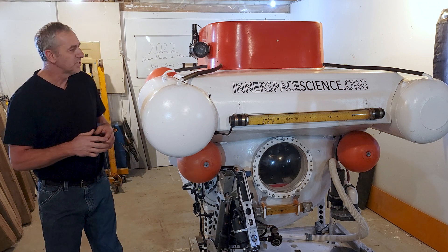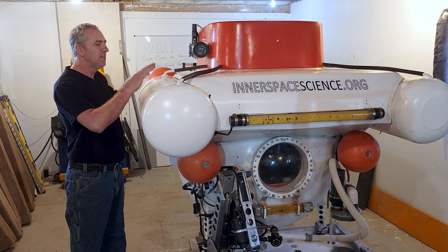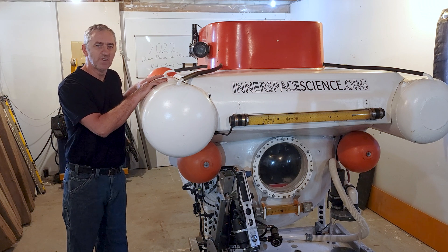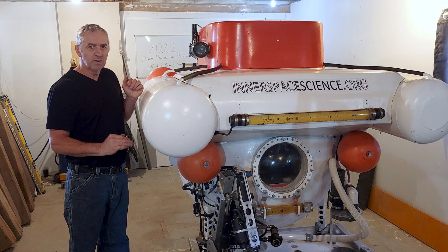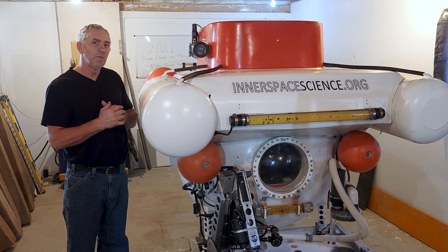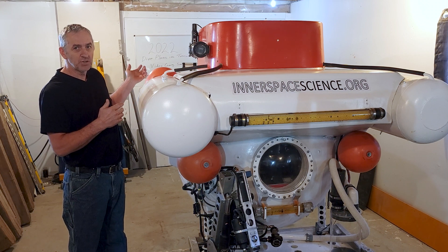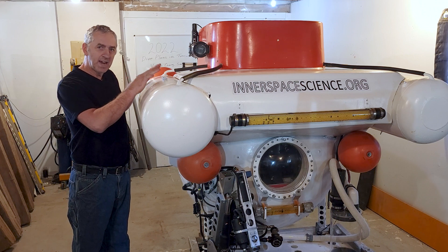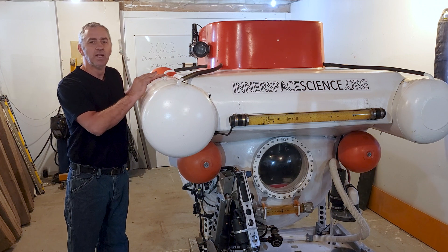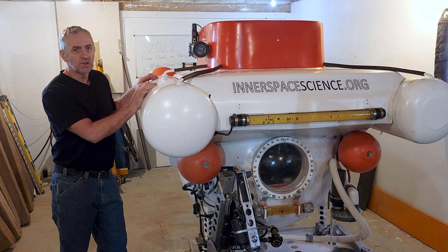The way the submarine works is these tanks keep it floating on the surface. As soon as I vent the air out of these tanks, the submarine submerges. When I'm on the bottom of the lake, I transfer high pressure air from my gigantic holding tank and force that air into these ballast tanks. That displaces the water and the submarine rises to the surface.